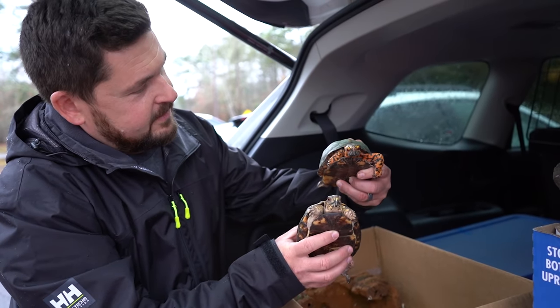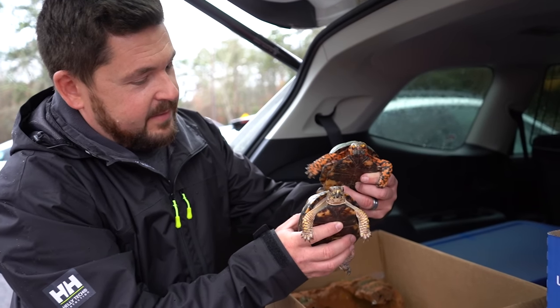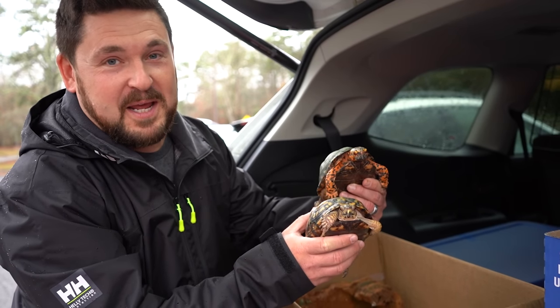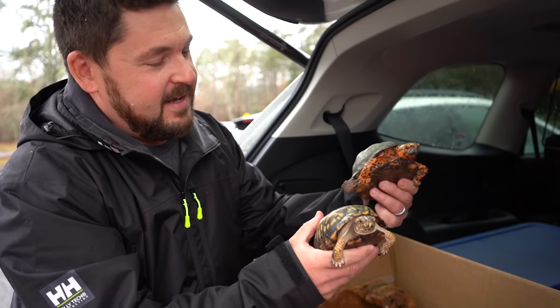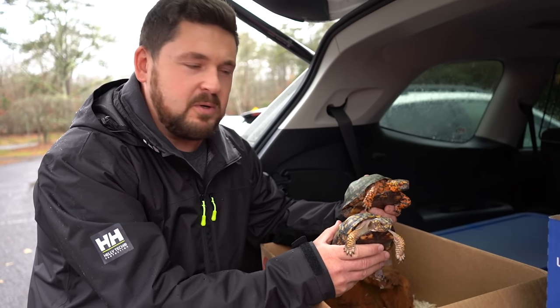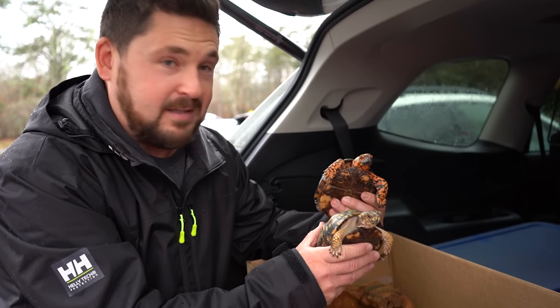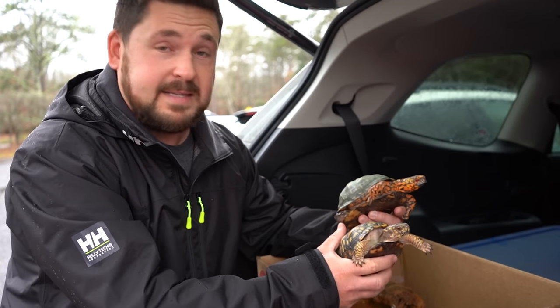Ethel is the female and Fred is the male — kind of similar to Otis in markings. What's cool about these two is that when Casey and I got married, we had our after party at a place called Fred and Ethel, so it's kind of cool that they're named that. It's really sad that they are getting rid of the animal programs here, because it's so important for kids to learn about wildlife, like declining species such as eastern box turtles. Let's get these guys home.